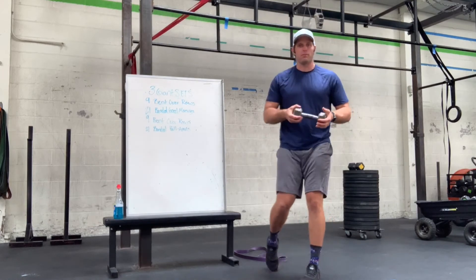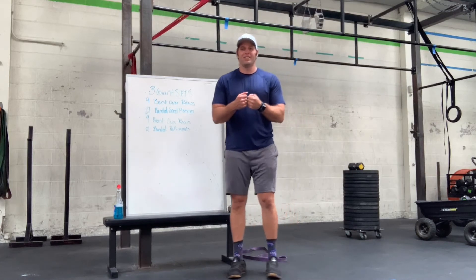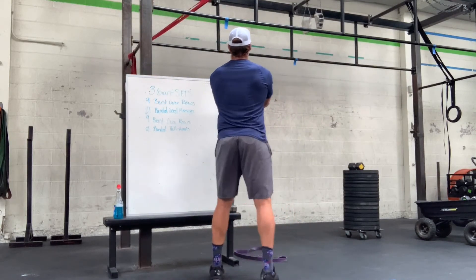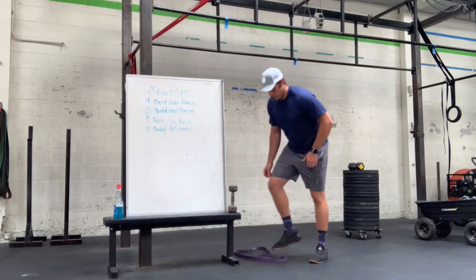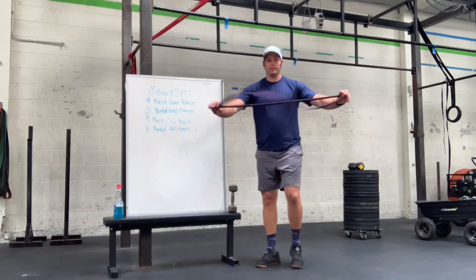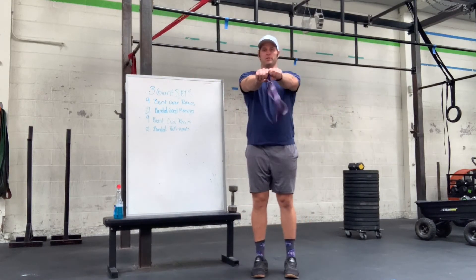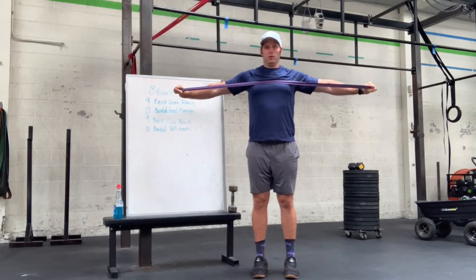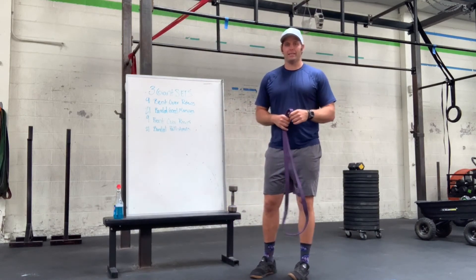Then on the pull-apart parts, basically what we're going to do is a T — pinching our scaps and shoulder blades together, making a solid squeeze. So we can do that with a band, grabbing on each end, taking our hands from together and pulling them all the way apart across our chest, just like so. We're going to keep our hands at shoulder height and really pinch those shoulder blades back and down together.